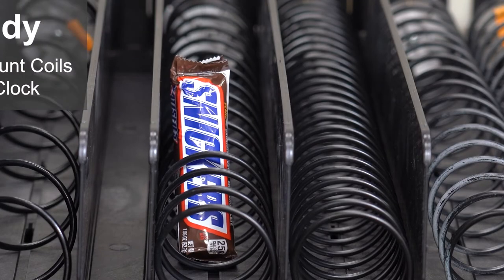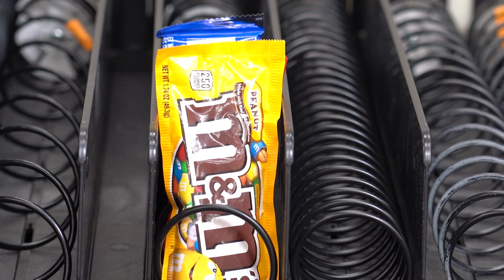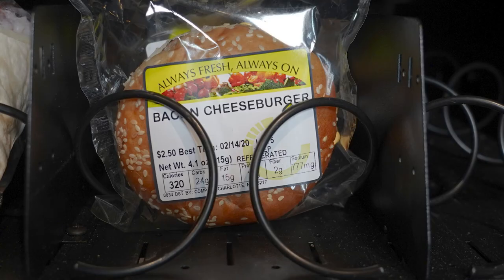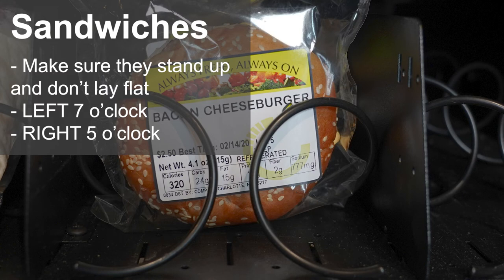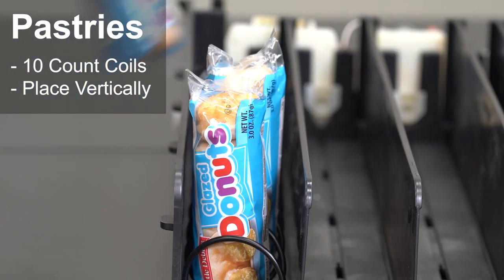When loading candy, be sure to choose a coil count that suits the product. There must be no interference when inserting the item into the coil. The item should not be too loose and should be supported to provide good presentation. Place the coils at seven o'clock. Load sandwiches standing up — make sure coils are at seven o'clock on the left and five o'clock on the right. This also works for wedge sandwiches. Using ten-count coils for mini donuts can help you fit seventy to eighty packages in one tray. Place the donuts in the coils vertically.